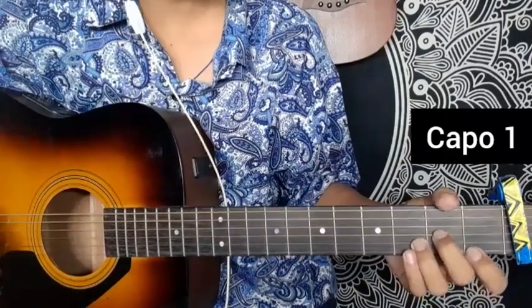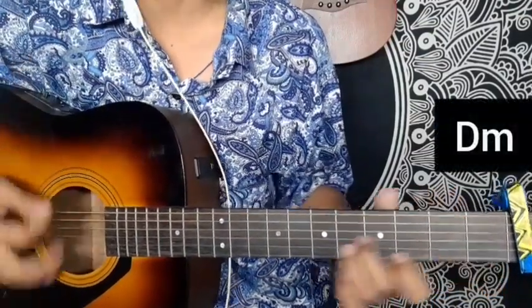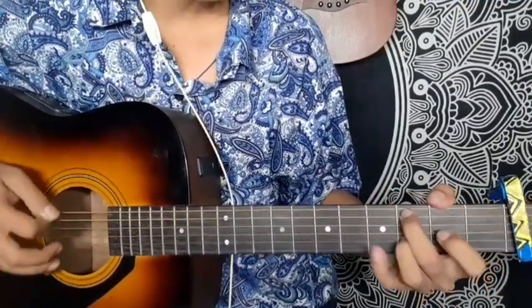The first stage is playing the D minor chord. This song goes with drumming and fill up. When you listen to the music, you can learn how to sing.